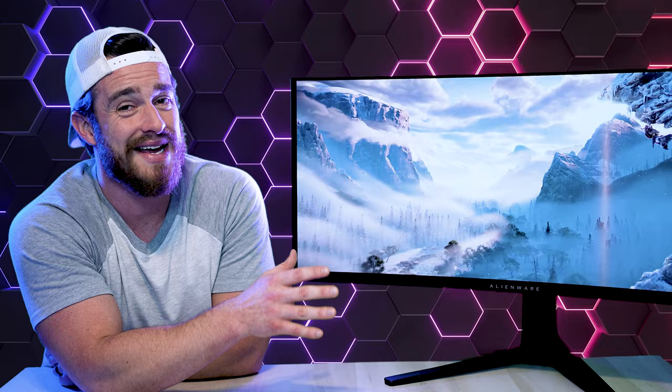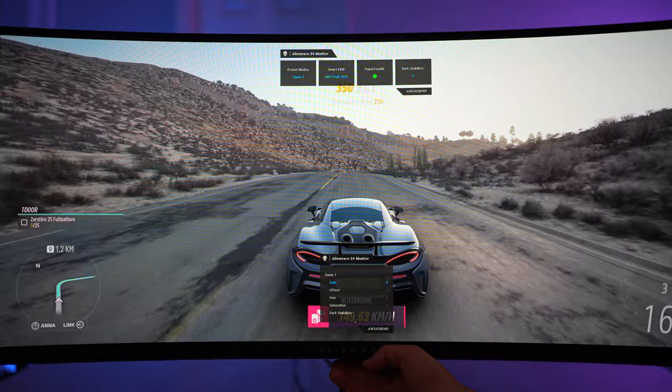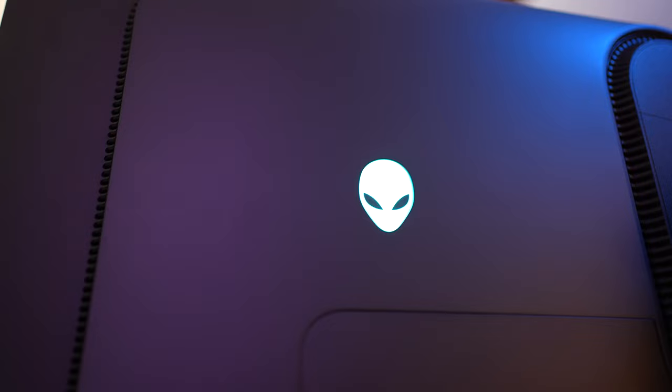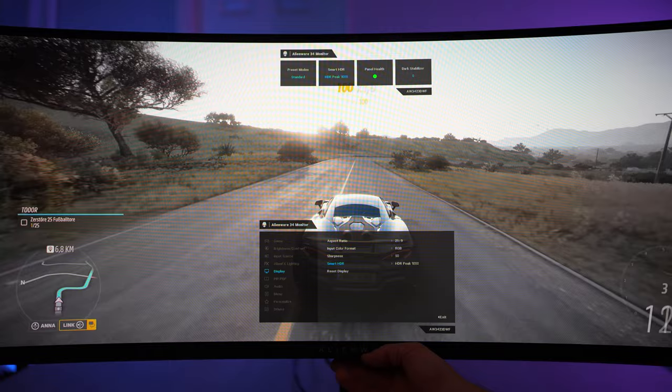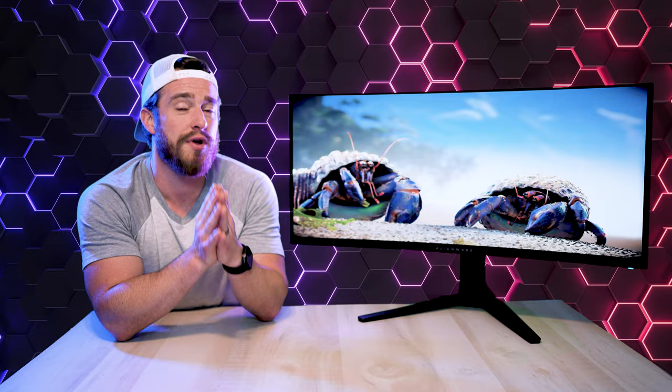There's also a dark stabilizer with customizable levels, which adjusts brightness dynamically to help you see things better in dark scenes, plenty of preset modes for every use case, Alien effects lighting controls for your RGB logos, and smart HDR settings with six different HDR presets for different scenarios — a few more than what you get with the previous DW model.